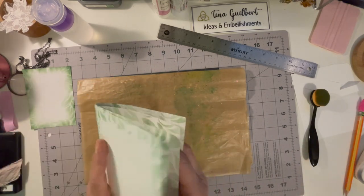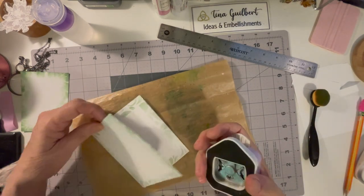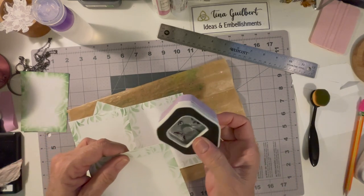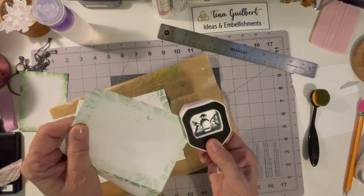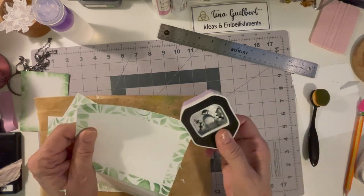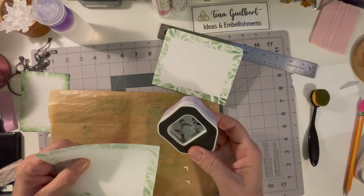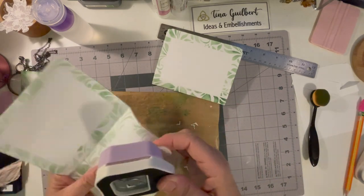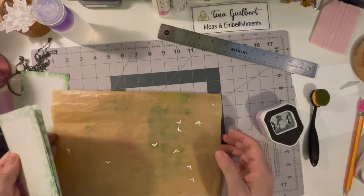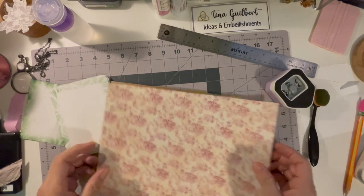I took all of these together and decided they needed corners — I'm kind of obsessed with this little corner rounder. I did all the corners two at a time because the paper was thin enough to do that. I rounded all those corners with the little corner punch, and I did place this punch in my Amazon links if anybody wants to get that.